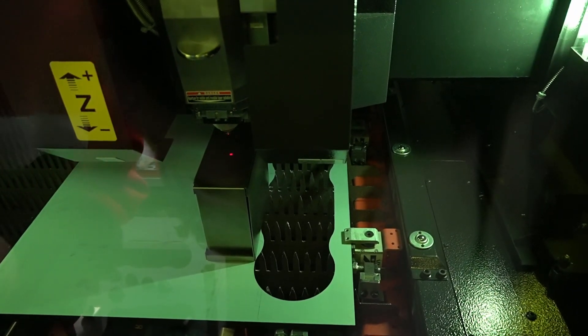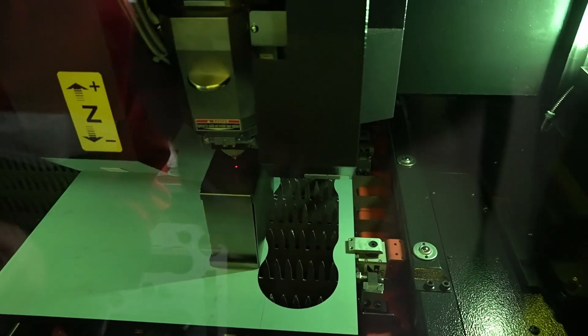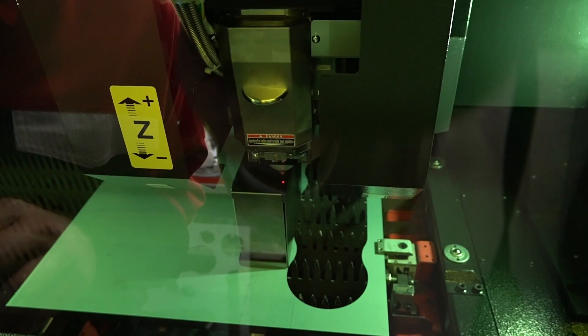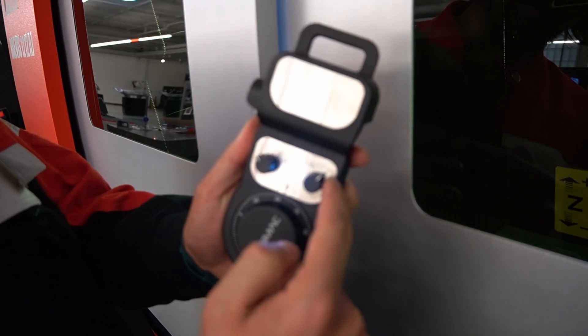There's a little laser indicator there. You can also change your increments of movement from coarse to fine.